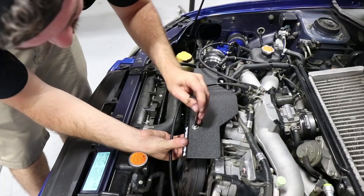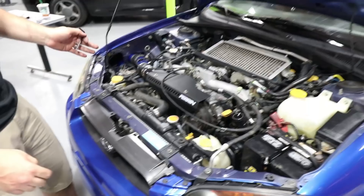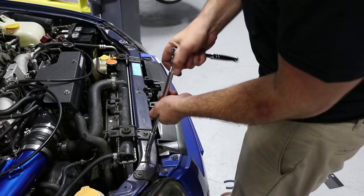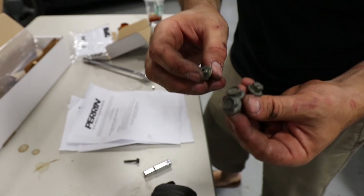Let's remove these — looks like a 10 and a 12 millimeter, easy enough. We're not going to put this ugly old hardware back onto the car with a beautiful new Perrin shroud, so I'm going to take some Scotch-Brite and clean up this hardware. If I had some new stuff I would use it, but I think these will look pretty nice once I clean them up.